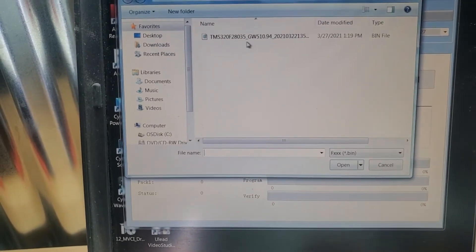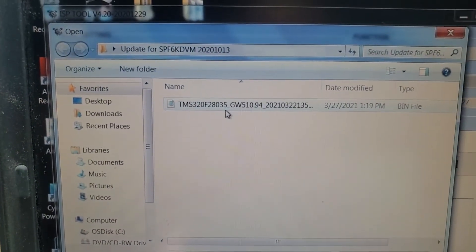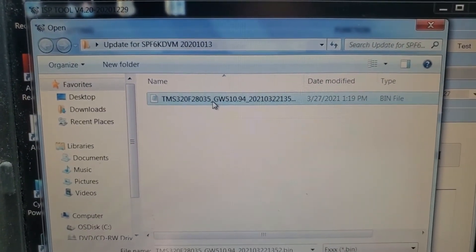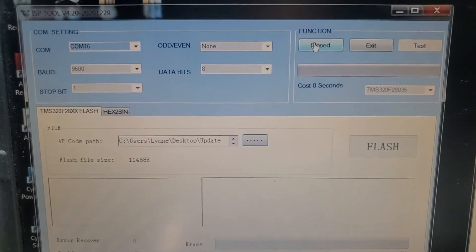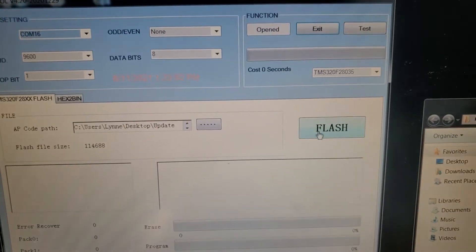This is a 6000T, so I'm opening up the 6000T firmware — that's the latest firmware. The inverter is busy running at the moment. I click the close button to open it, then click Flash.